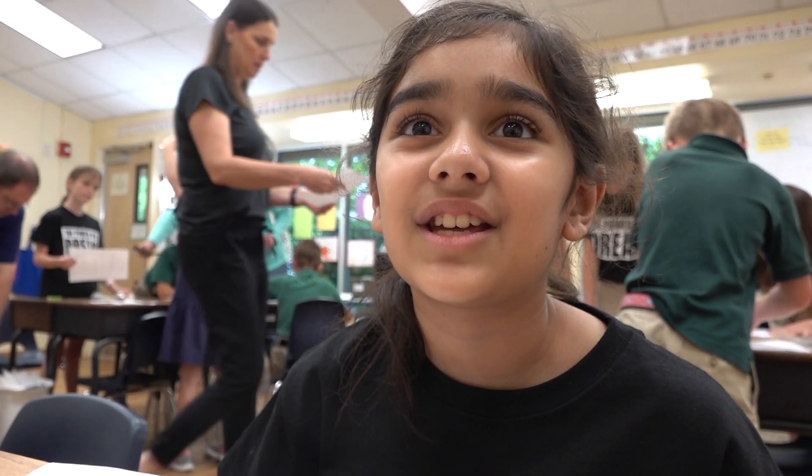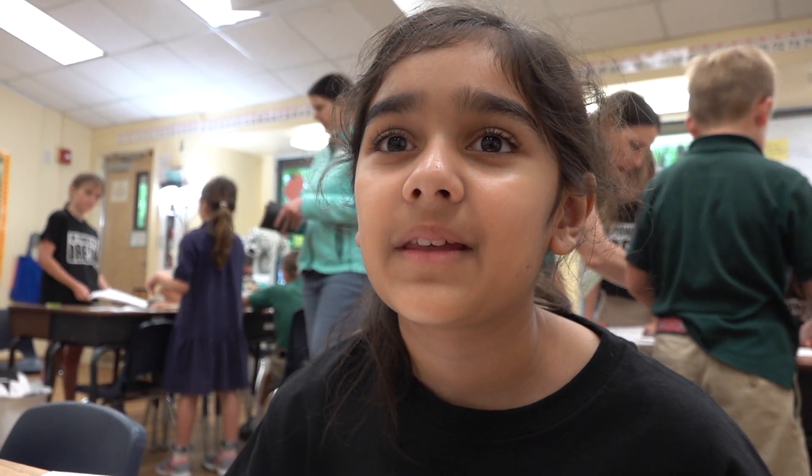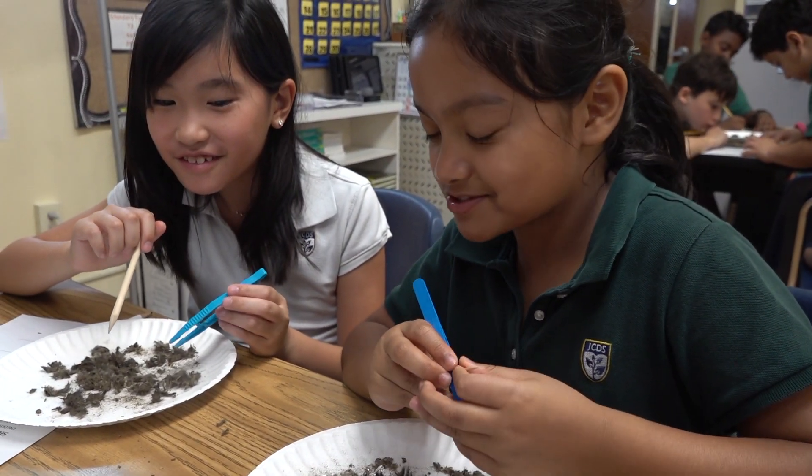We found the jaw, the skull, the mouse, and a beak. So we found two skulls.